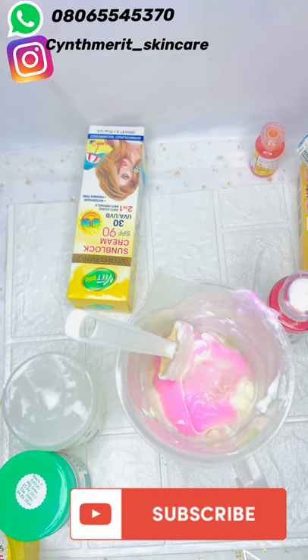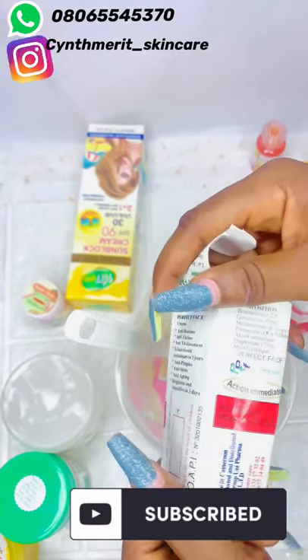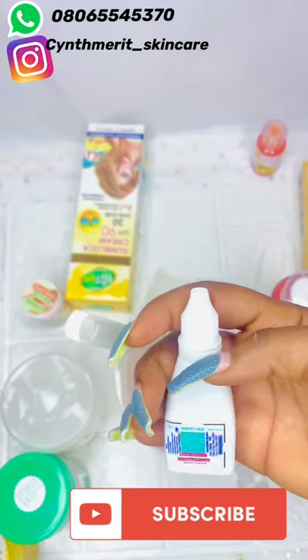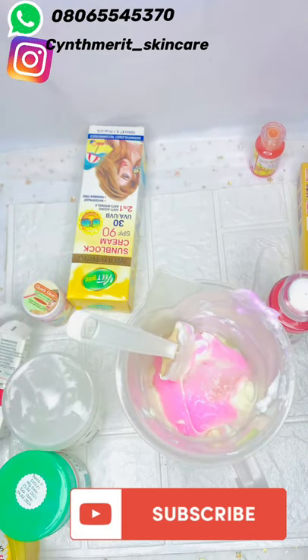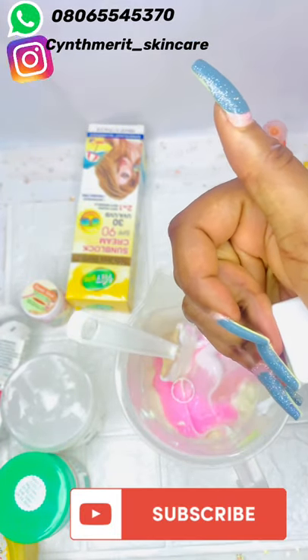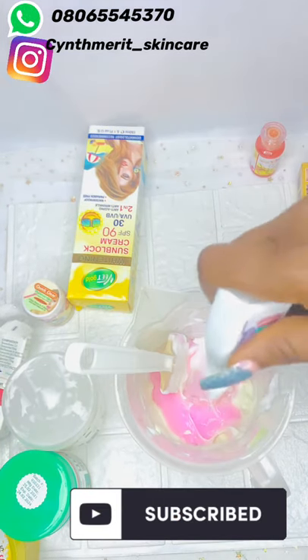Make sure everywhere is clean. Next is our Perfect Face, which is an anti-pimple face cream — its action multiplies immediately. This is for pimples again, so there is no way you'll be using this mixture and experience pimples. Instead, it kills and clears the pimples you already have. I'll be adding one of these.